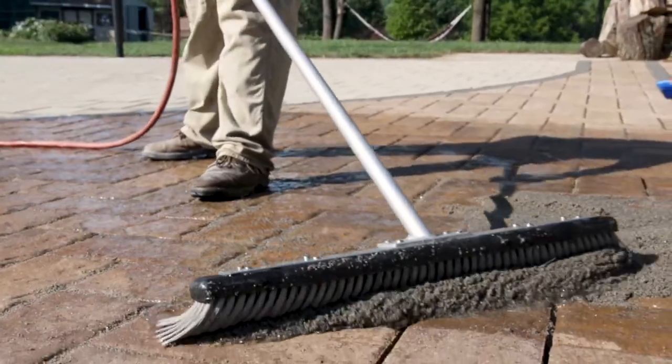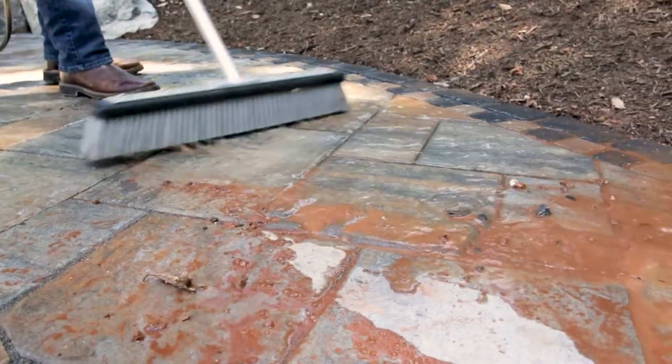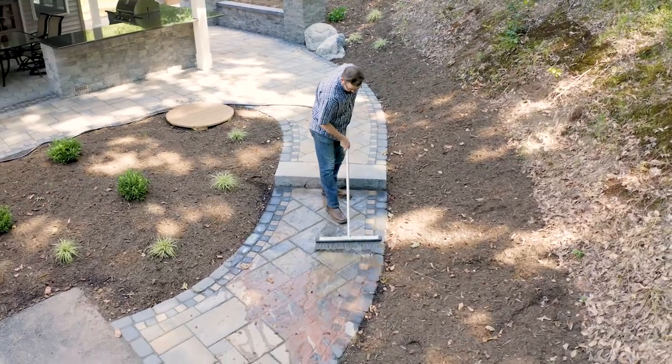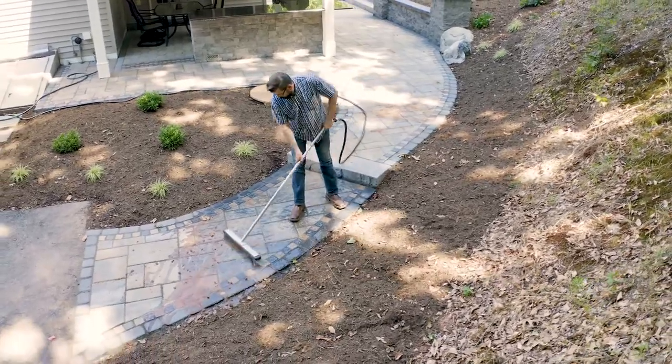So, whether you are applying easy joint or doing clean-up around your house, patio, deck, or construction site, get your work done faster and easier with the help of the HydroBroom. Visit your local dealer to purchase the HydroBroom today.